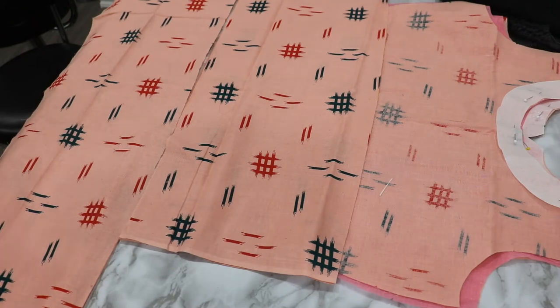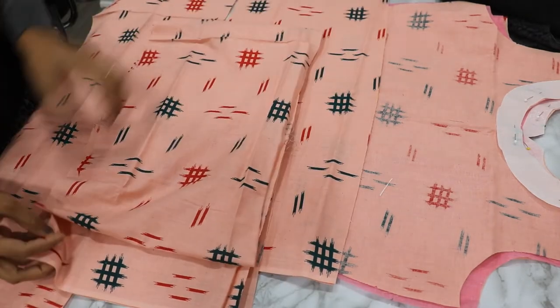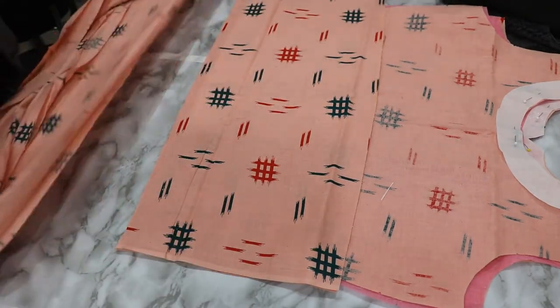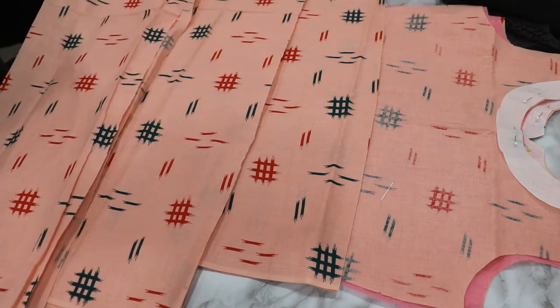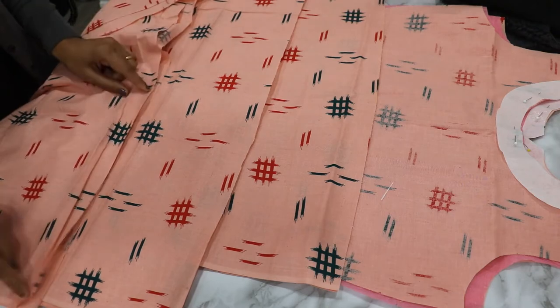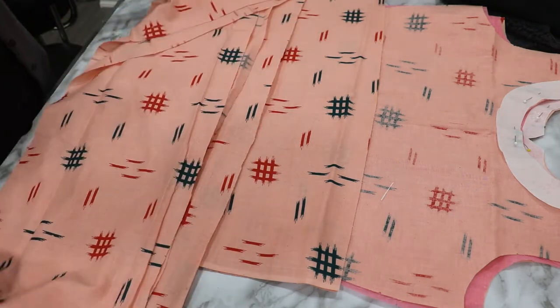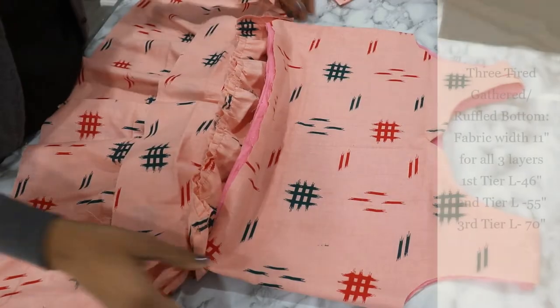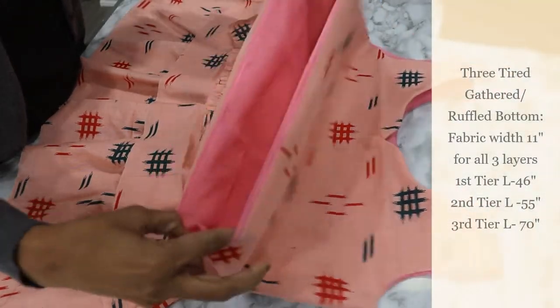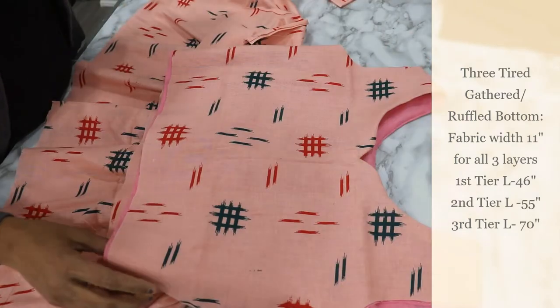This is a very easy project. If you have more fabric you can create more gathers — I am using only two meters of fabric. With two meters of fabric we can create a basic three-tier dress with limited gathers. I have finished my bodice part; you can see the front bodice has a little curved center detail.